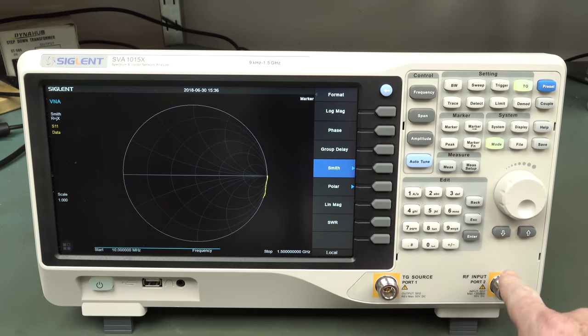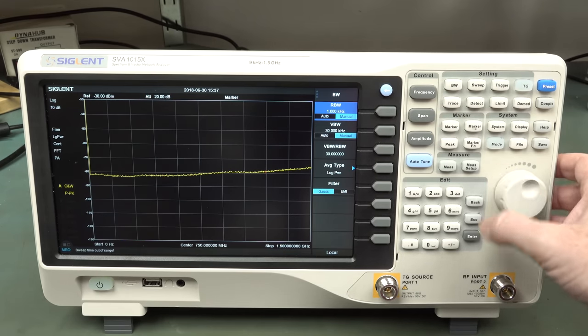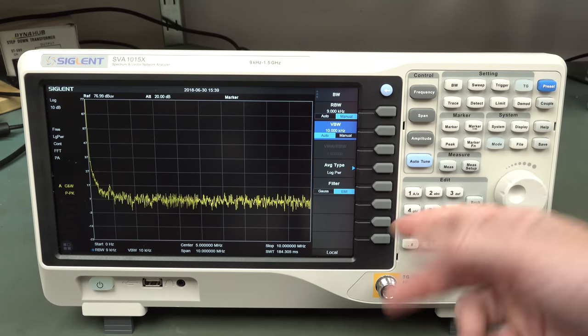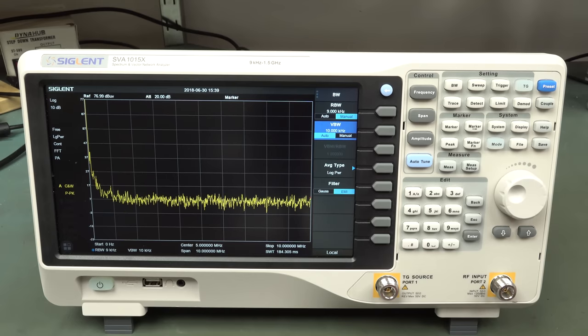It is only a two-port VNA, of course - none of that four-port rubbish that you'd pay twenty or thirty thousand dollars for. But two ports is more than good enough for antenna calibrations and all sorts of RF applications. It has a resolution bandwidth that can go all the way down to one hertz, and it's got optional EMI filter as well. Including RF field probes and other options, it's probably going to be an impressively priced bit of kit for EMI pre-compliance and all your low-end vector network analyzer work.